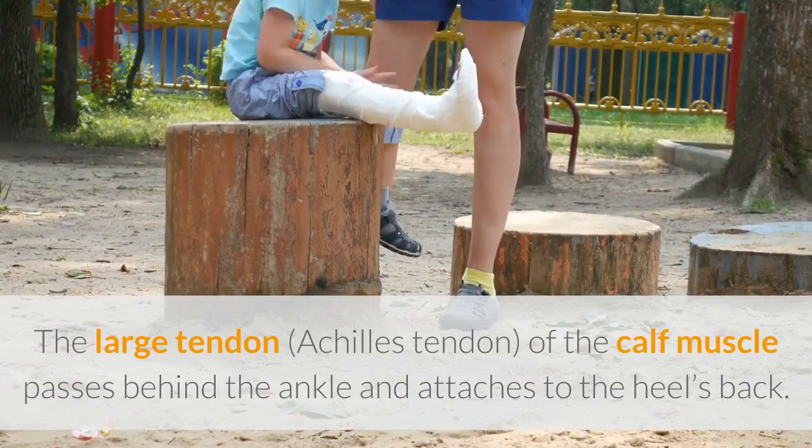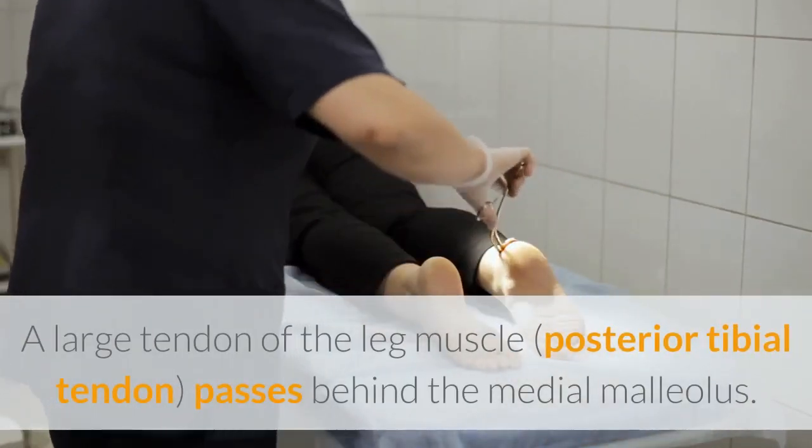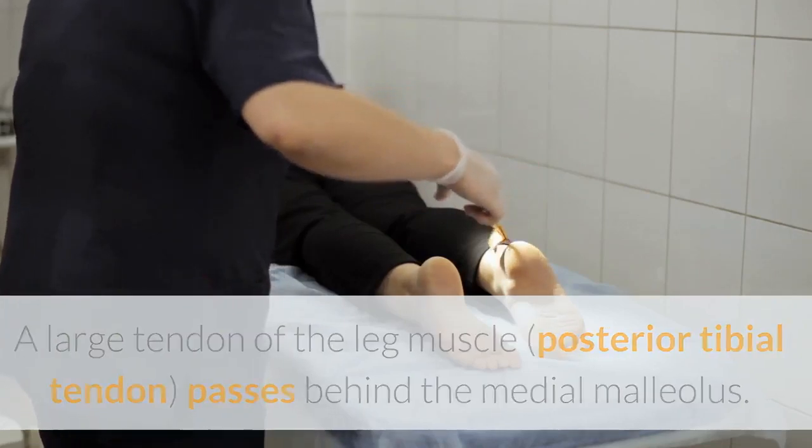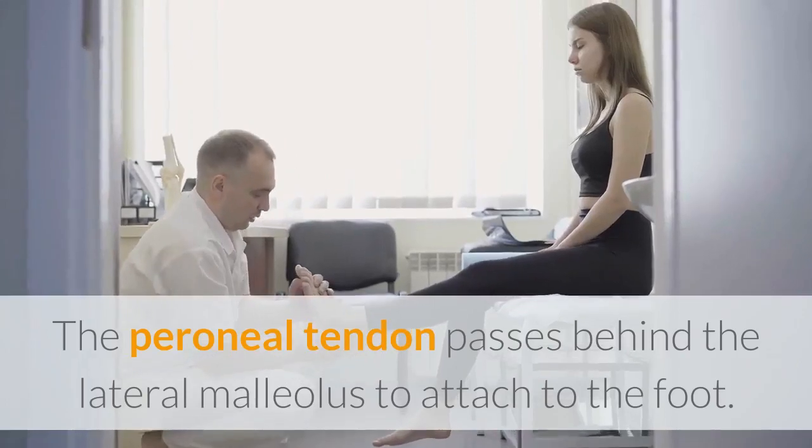A large tendon of the leg muscle, the posterior tibial tendon, passes behind the medial malleolus. The peroneal tendon passes behind the lateral malleolus to attach to the foot.